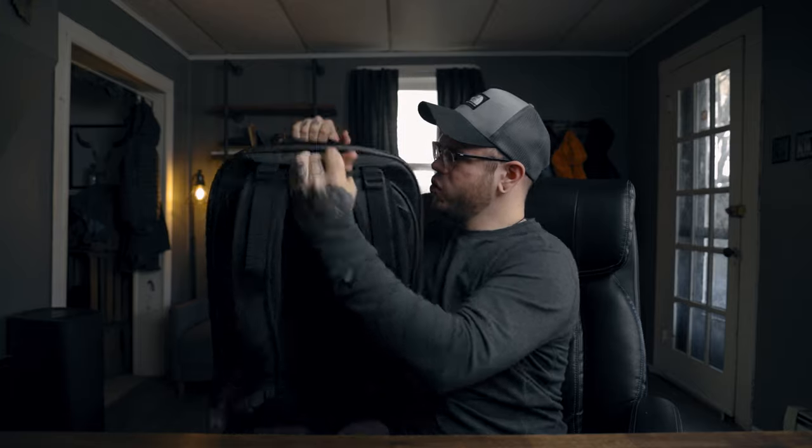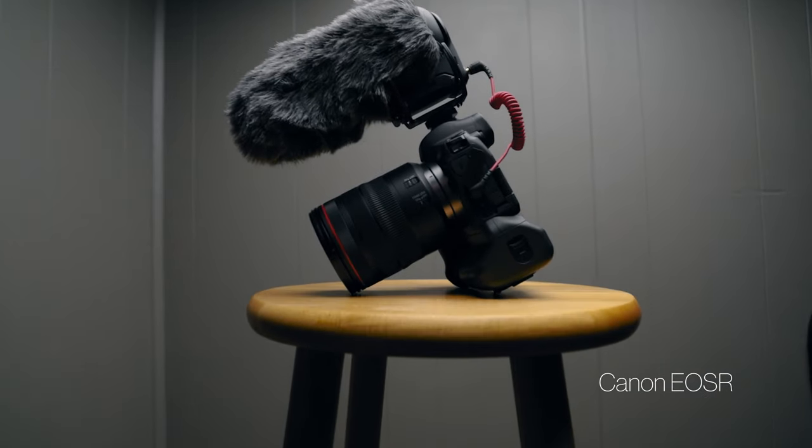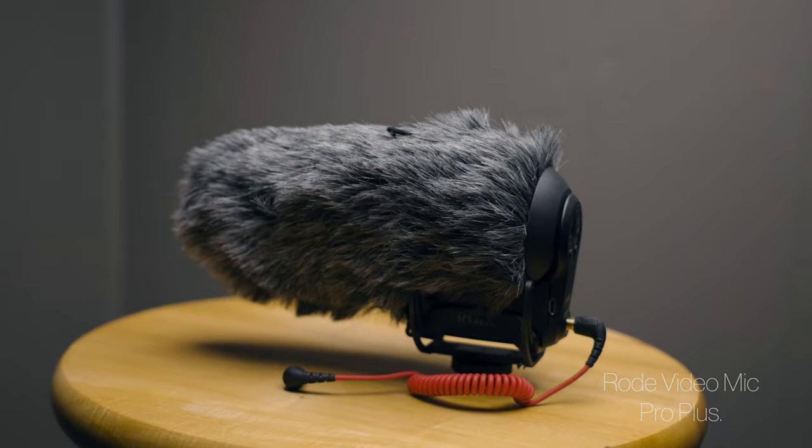This is the main compartment — this is where I keep all the camera gear: cameras, lenses, mics, accessories, cables. The bag is empty right now because I laid everything out to make a thumbnail, so I'll talk about the gear as I put it back in. The camera I use every time I go out — my main workhorse that I'm actually using to film right now — is the Canon EOS R, along with my main lens the 24-105mm f/4, and the Rode VideoMic Pro+ as my main mic.